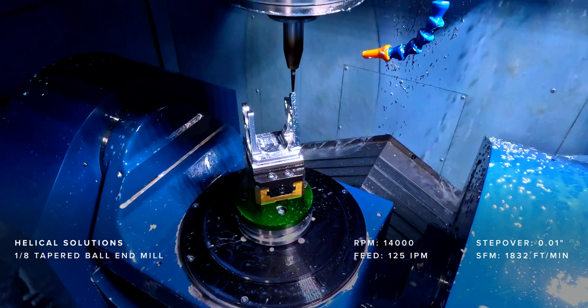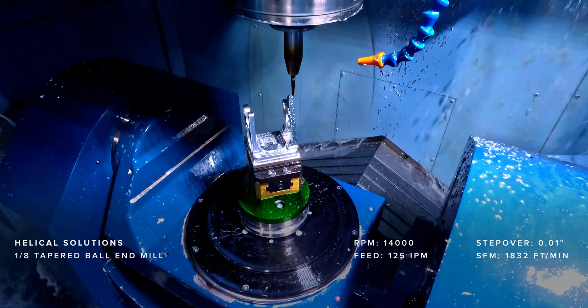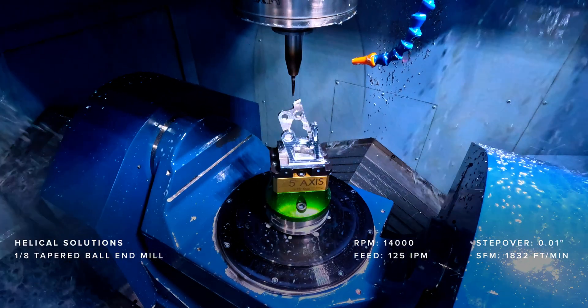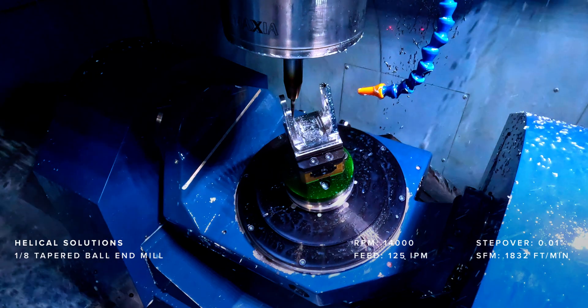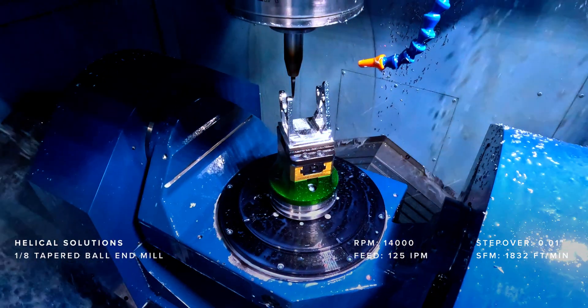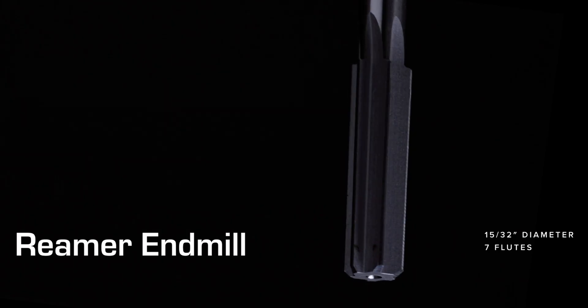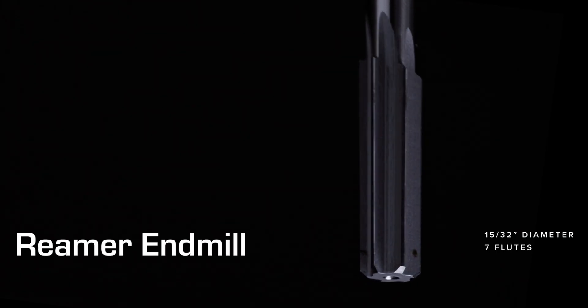Once the surfaces are finished, we address the edges during the deburring process. This step is essential to avoid damaging electrical components on the satellite. We use an eighth-inch two-flute tapered ball end mill to deburr the hard-to-reach areas and clean up edges. A reamer tool is also used to finish any holes that need to be perfectly coaxial, ensuring tight tolerances and alignment during assembly.